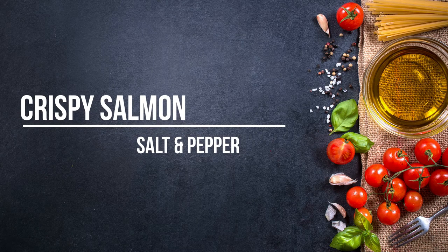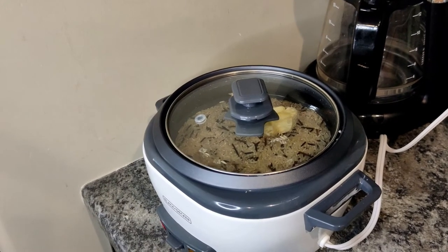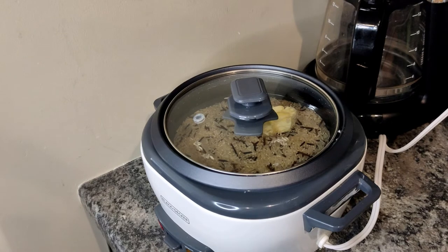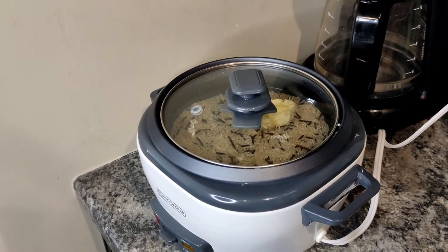Welcome to another episode of flying by the seat of my pants cooking. I've got the brown and wild rice going in the cooker, and this is the first time I've used this rice, so I'm kind of nervous that it's not going to be the right combination for this cooker.